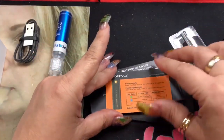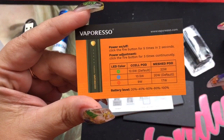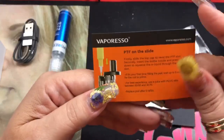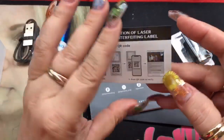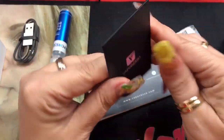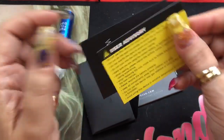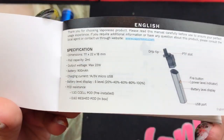You're going to get an extra pod and this card here, which gives you additional information on how to turn it on and off, the power adjustments, the wattage dependent on coil type and power setting, and the battery levels — it has lights which I'll show you. On the other side it shows you how to fill it. You'll also get an instruction card about the laser anti-counterfeit label for the scratch-off authenticity, plus a packet with your warranty information, warranty card, user advisory card, and your manual with full specifications.